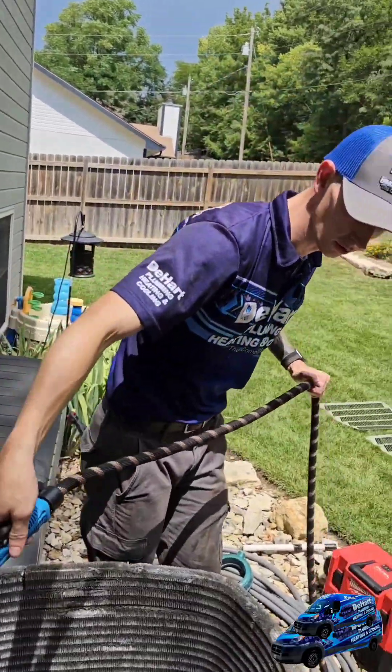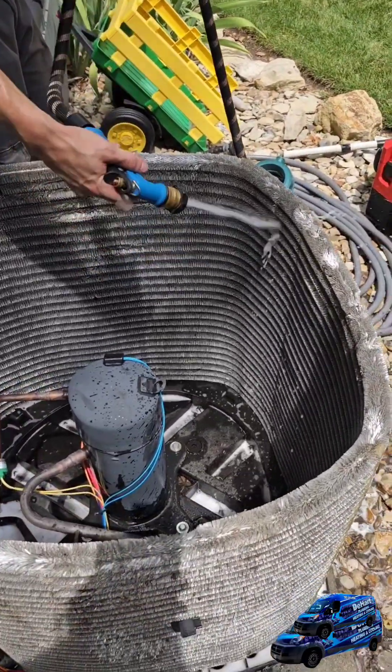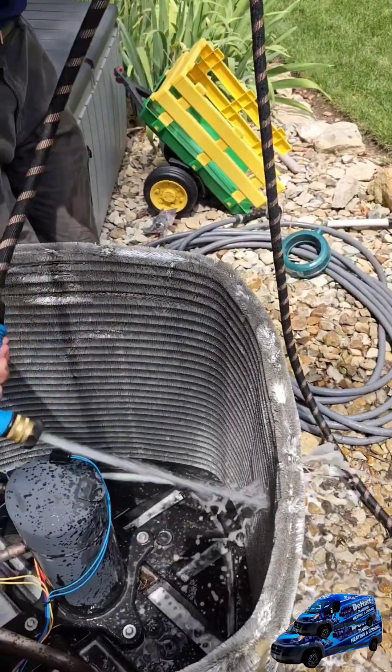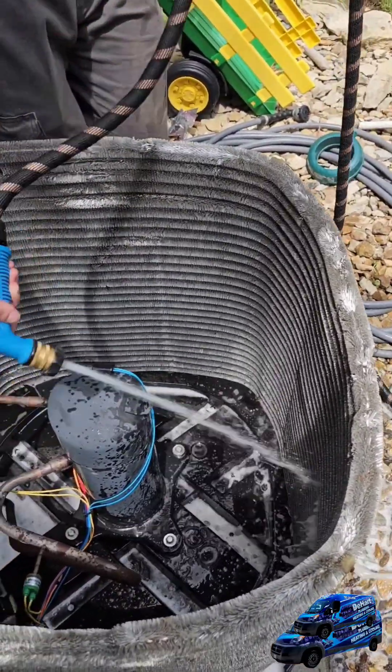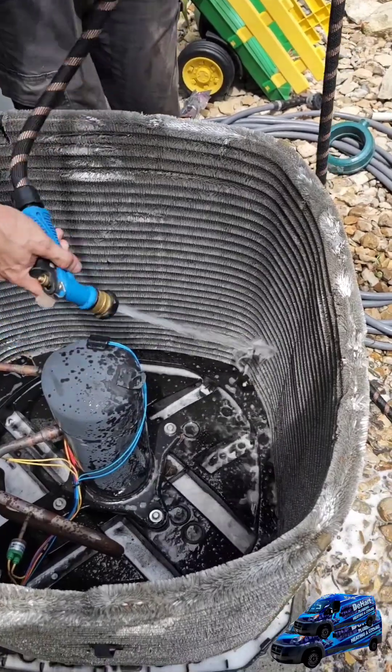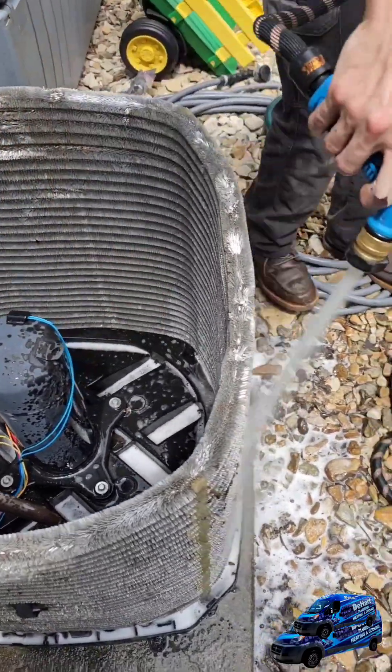What we've got going on now is our third wash, so we'll go ahead and wash all of the soap and the foaming bubbles out of the condenser. You want to do the same thing as before — start at the top and work your way down, starting inside and switching to the outside.